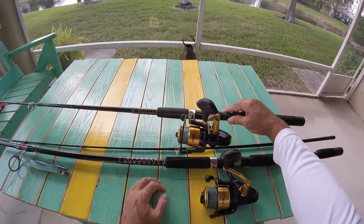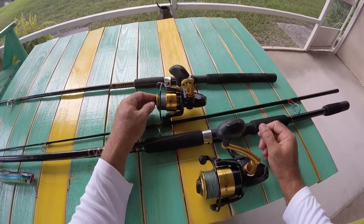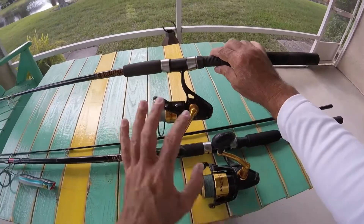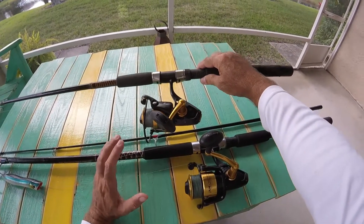I'm telling you, these are excellent reels. They're really changing my mind about Shimano. I've always fished Shimano ever since I can remember. But these new Spinfisher Vs, they're totally sealed. I'm not sponsored by them. I didn't get these for free. They don't give me anything for this either.